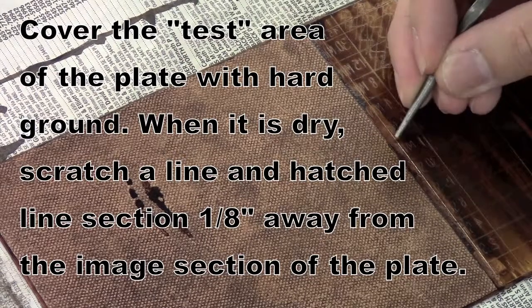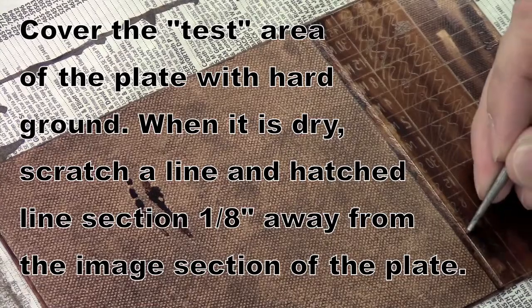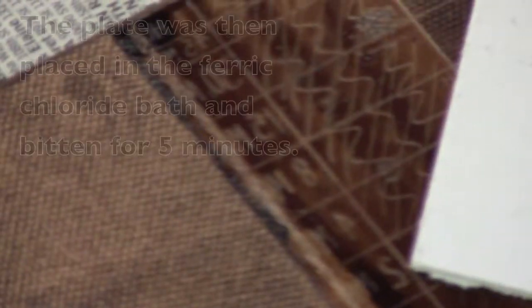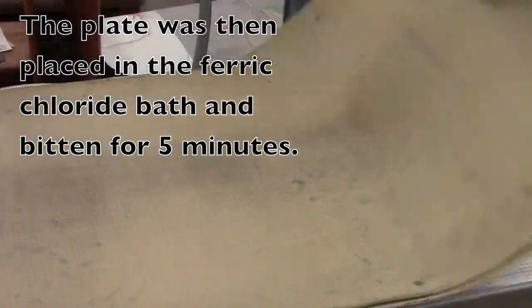I'm also marking this line where I want to cut the plate later on. I've put hard ground on that one end of the plate, but none of the rest of that is actually going to be biting through except where I make that line — it's just going to be a guide for me.